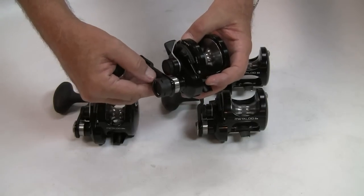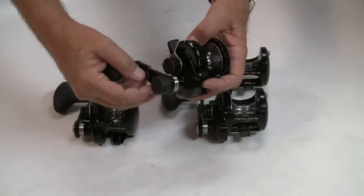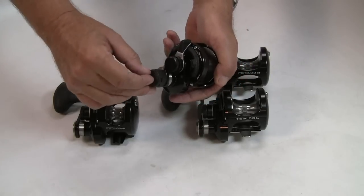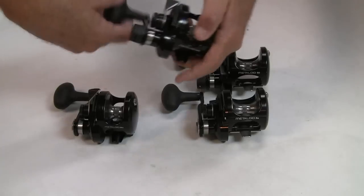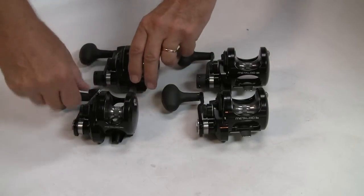Like Okuma does on their other pieces, the shift button has a shroud behind it. That's a wonderful idea compared to some reels that have just a little button that pops out that would be fairly easy to shear off. These are protected on the two-speed mechanism. Unusual reels in some respects, certainly in terms of their pricing.